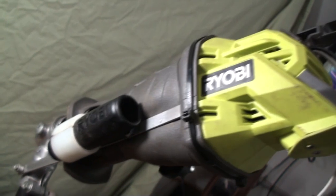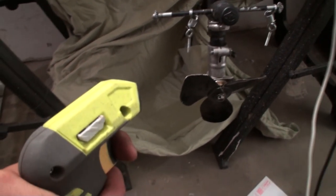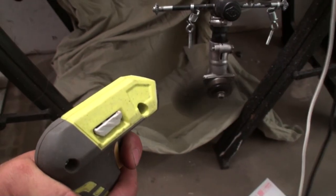So now what we have is the world's first Ryobi-powered outboard motor. Let's see how she runs. I've got the trigger in hand — we'll give it a little bit of juice, and now we'll go to 100%.